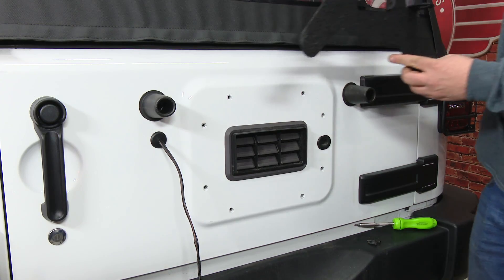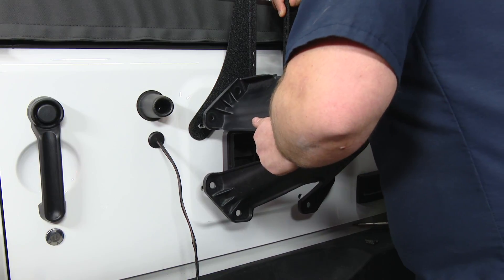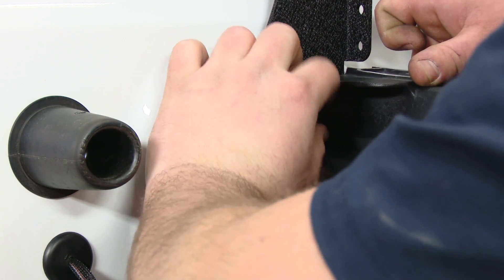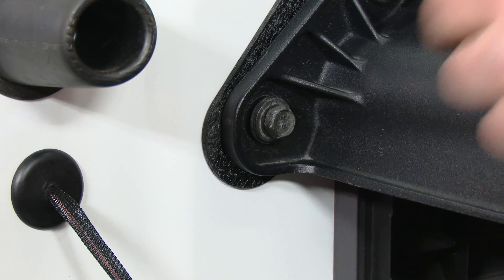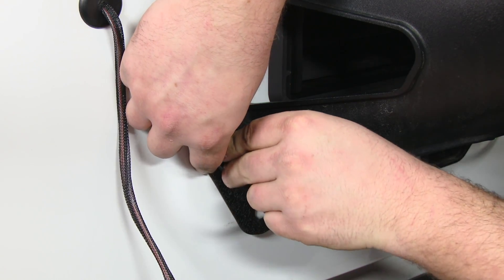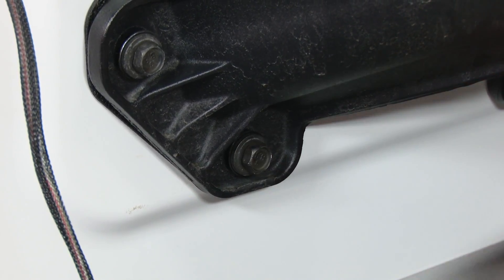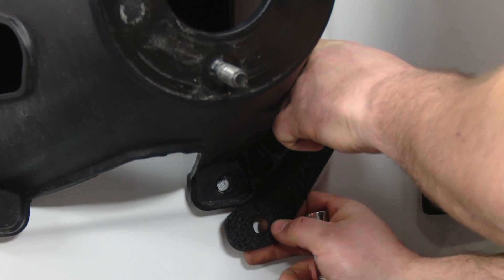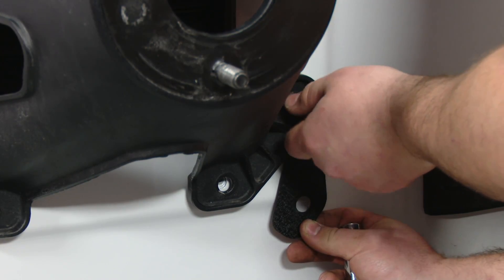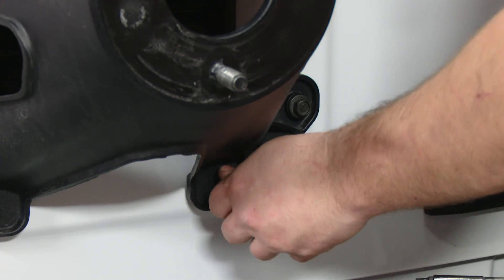Now you can install the third brake light extension behind the spare tire mount. This kit does come with hardware; however, we're going to use the factory hardware — we like the washers a little better. Don't tighten these all the way; you need to keep these loose so you can install the bottom spacers. Install the provided spacers on the bottom and on the other side, then tighten them all down.